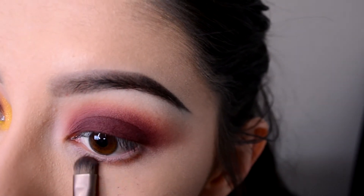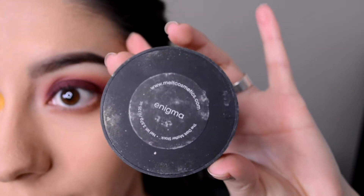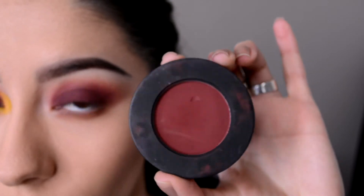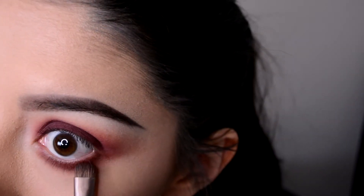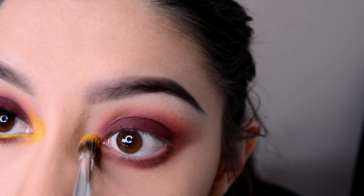Now I'm taking a small flat eyeshadow brush and applying the 'Unseen' eyeshadow on the lower lash line. Then I'm taking 'Enigma' from the Dark Matter stack — which is a darker, more brick red eyeshadow — and blending it in with Unseen on my lower lash line to smoke it out.